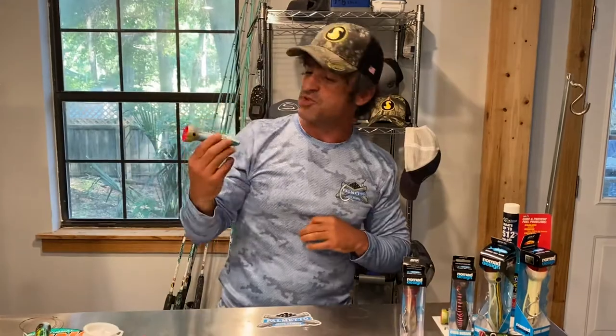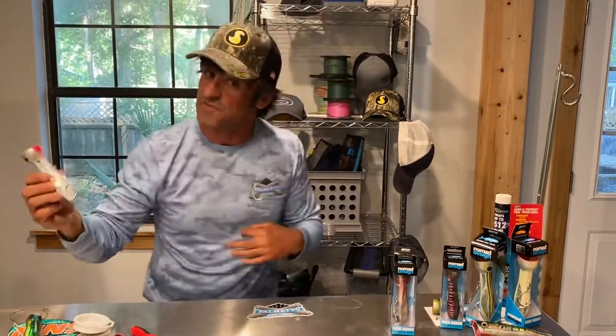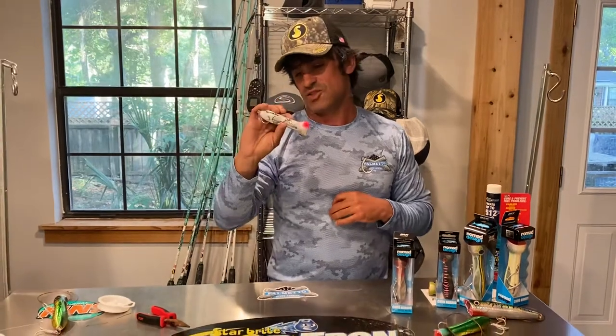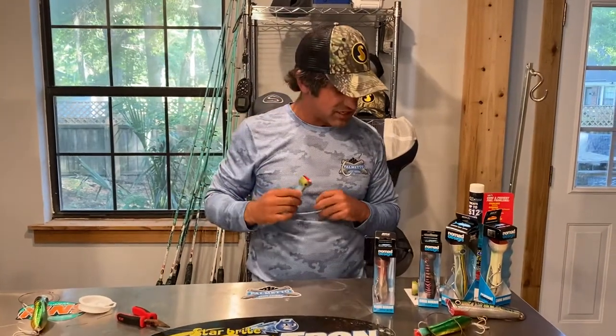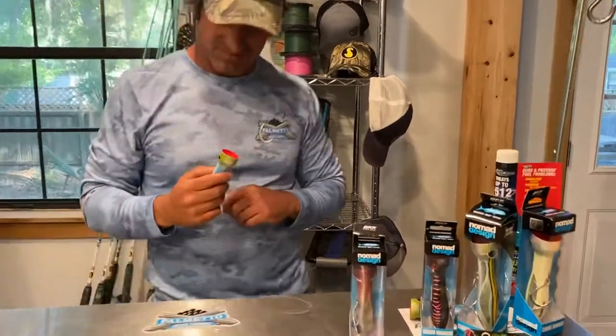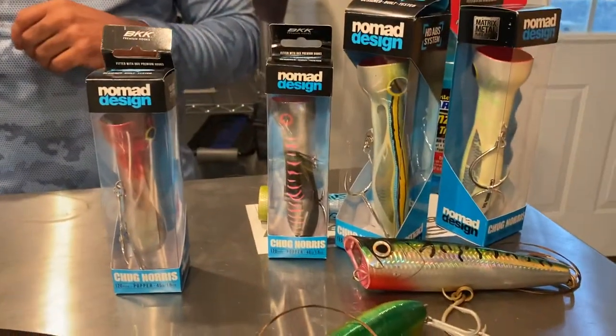Hopefully we'll get some cobia, some kingfish, some cobia — we'll see what we come up with. Up next I'm going to show you how to tie it with wire using a different method, and we'll see what we come up with.